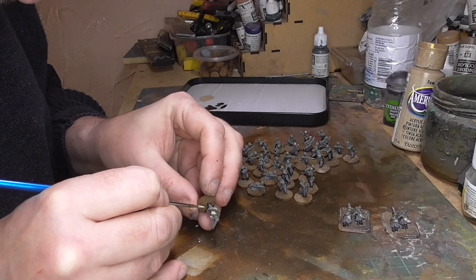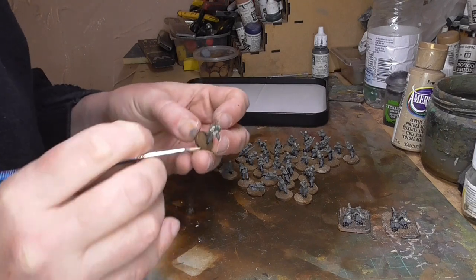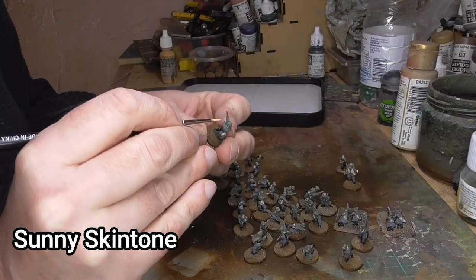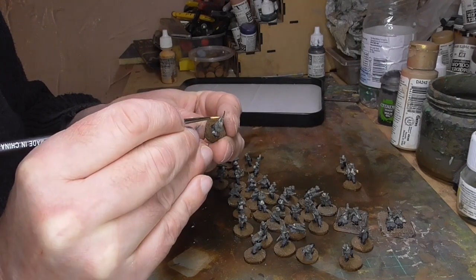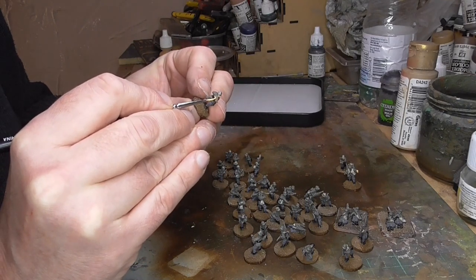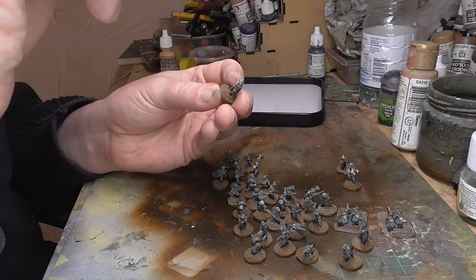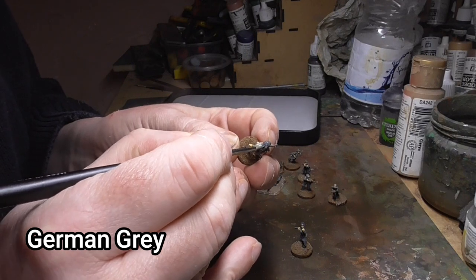Be careful with this because some of those straps are quite small, and you don't want to get paint everywhere. Use a small brush like I'm doing there and just take your time — it's quite a time-consuming process, especially when doing about 30 or 40 figures in a block. Then we move on to the flesh: sunny skin tone by Vallejo. I'm using a tiny brush here just to get all the hands and faces you can see. Don't forget there are hands on both sides of those rifle barrels, so paint both.